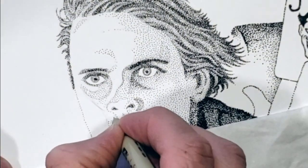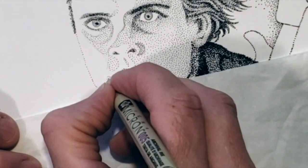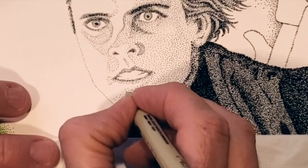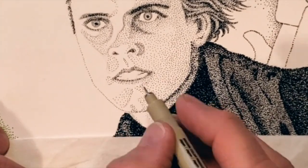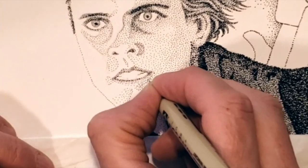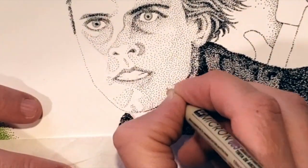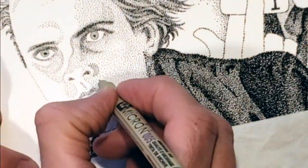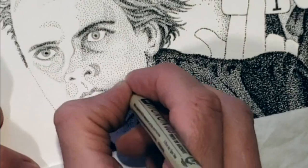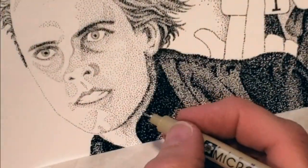At this point in the drawing, I'm just fine tuning the values by going back and forth, checking my reference photo, adding dots in the right place. Stippling is a meticulous endeavor requiring a detail-oriented focus. It's just looking back and forth, finding the darker areas, adding a few more dots, carefully and with intent.